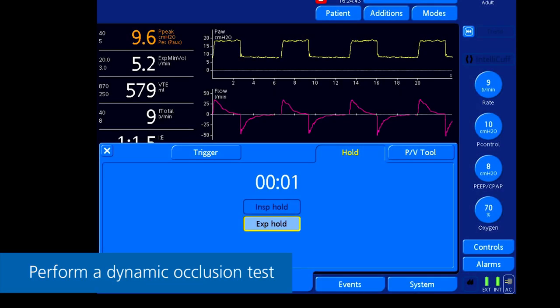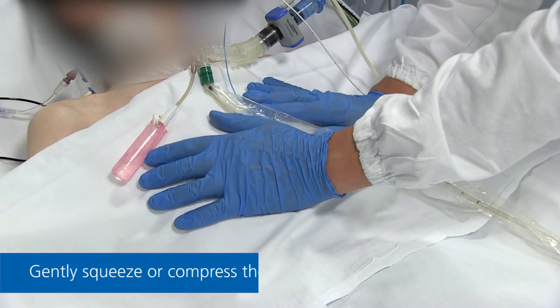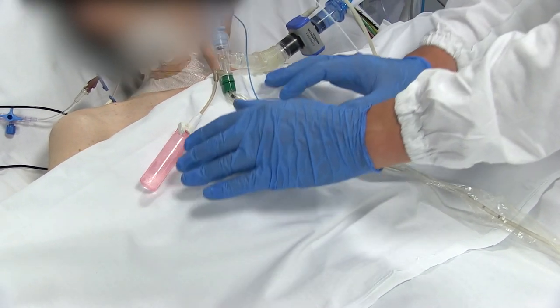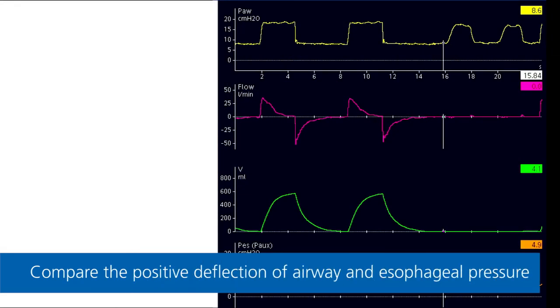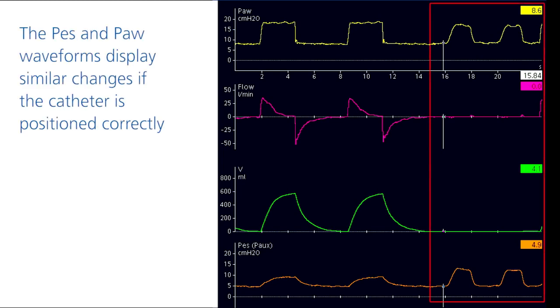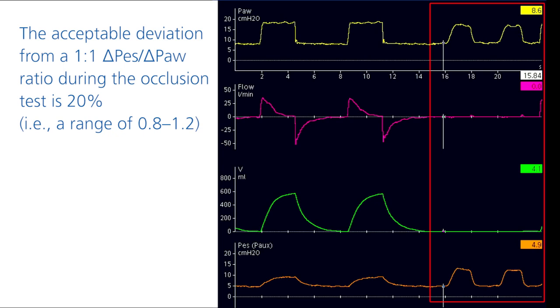Step 5: Validating the measurement. Perform a dynamic occlusion test during an expiratory hold maneuver. Gently squeeze or compress the chest and compare the positive deflections of airway and esophageal pressure as you do so. If the catheter is positioned correctly, the esophageal and airway pressure waveforms will display similar changes. Ideally, the ratio for changes in esophageal pressure to changes in airway pressure should be 1 to 1. However, deviations of up to 20% are acceptable.